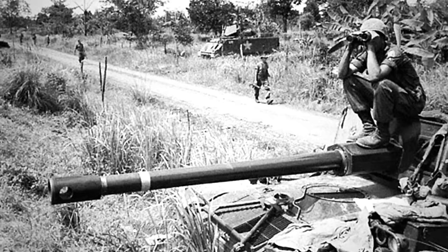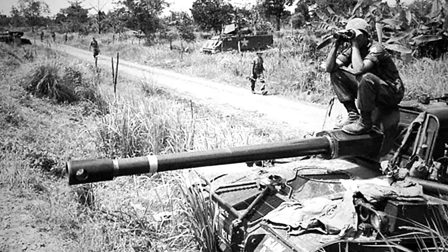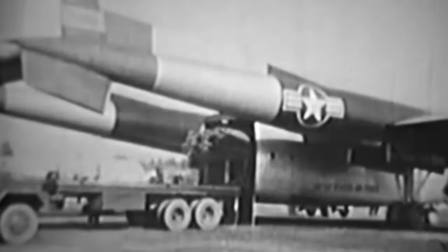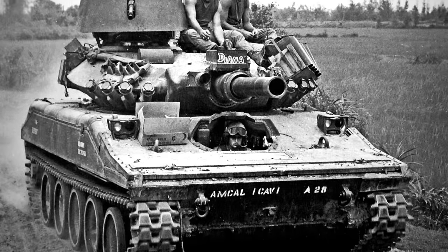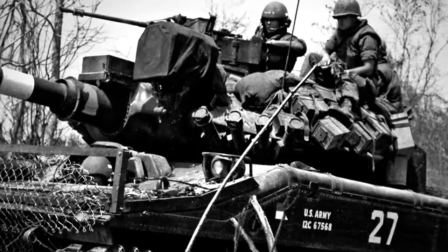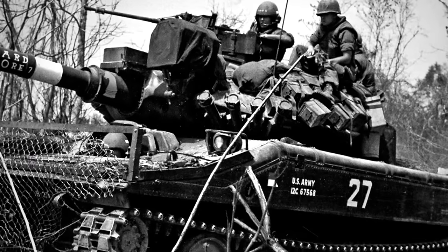In Vietnam, only the 173rd Airborne Brigade was deployed with the Scorpion, and it was always used in a supportive role. Ultimately, the Army was dissatisfied with the tank and began exporting it to the militaries of the Republic of South Korea, Morocco, and Spain in the early 1970s. The M551 Sheridan steadily replaced the Scorpion as US forces retreated from Vietnam. Although the Sheridan would eventually prove unreliable for Southeast Asia, it was better suited for anti-tank operations.